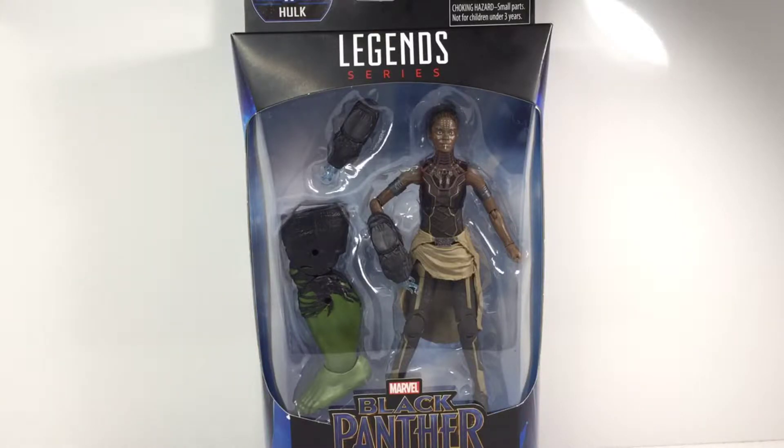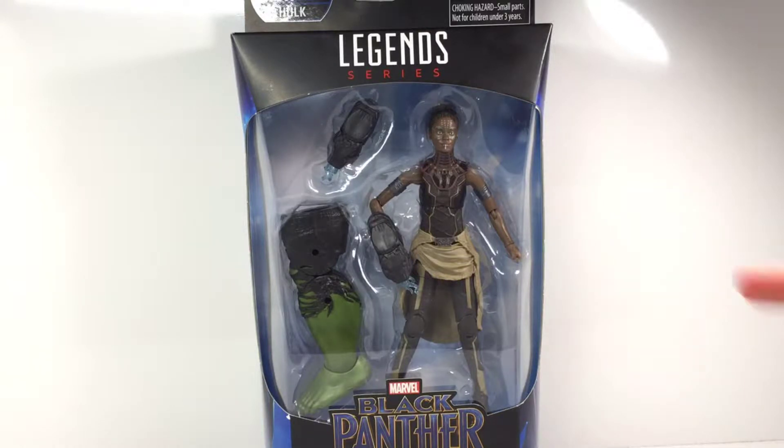Hey guys, what's going on? Comedy Episode Prime here, coming to you with another action figure review. Today we're reviewing the Marvel Legends Shuri from Black Panther from the Build-A-Figure Hulk wave.